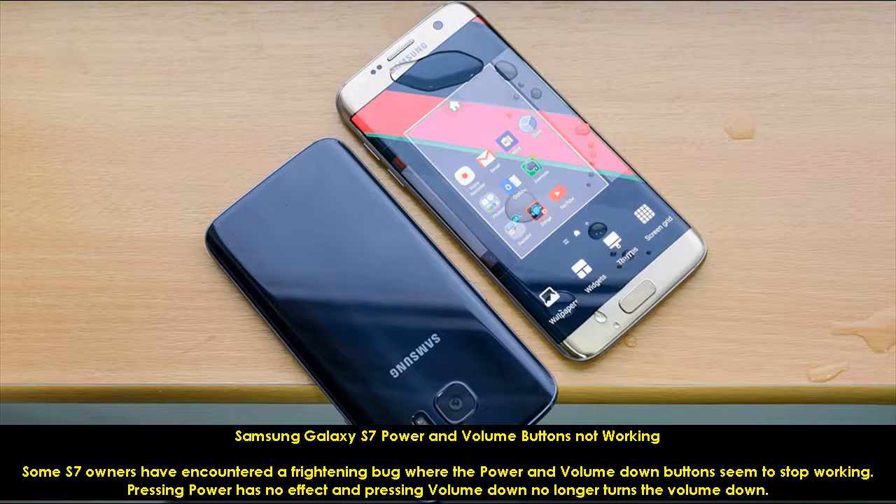Samsung Galaxy S7 Power and Volume Buttons Not Working. Some S7 owners have encountered a frightening bug where the power and volume down buttons seem to stop working. Pressing power has no effect, and pressing volume down no longer turns the volume down.